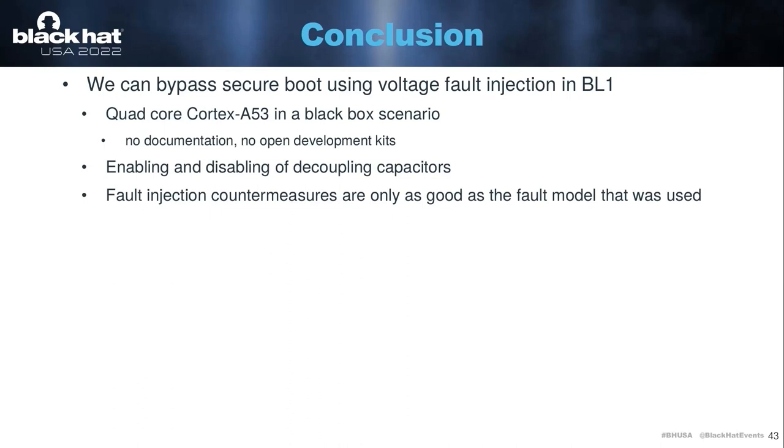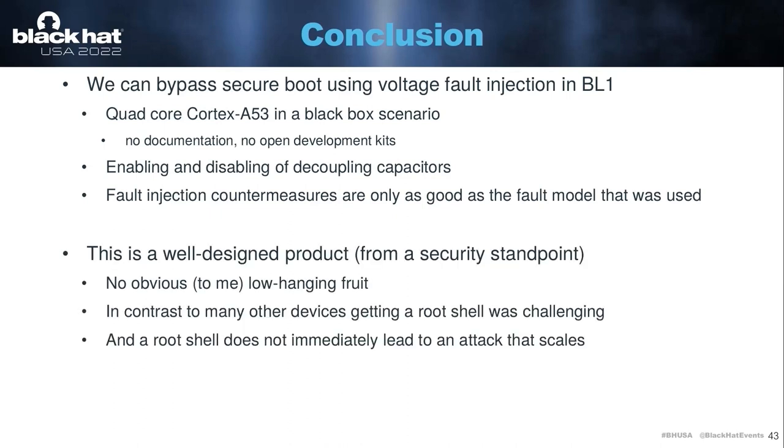So with that, I want to conclude this talk. It turns out that we can bypass secure boot using voltage fault injection in the ROM bootloader. We did this on a custom quad-core Cortex-A53 in a completely black box scenario — no documentation, no open development samples or development kits. We came up with a way to enable and disable decoupling capacitors. And the fault injection countermeasures are only as good as the fault model used to develop them — in this case, the fault model wasn't a realistic model. From a security standpoint, I think this is a well-designed product. There was no obvious low-hanging fruit, and in contrast to many other embedded devices I've looked at, even if you get a root shell, it is still quite challenging to find an attack that scales. I think there are a lot of device manufacturers that should take a look at this device and learn a thing or two.